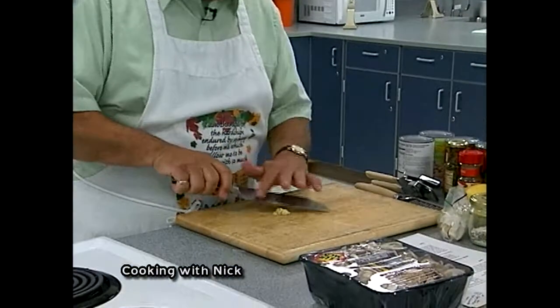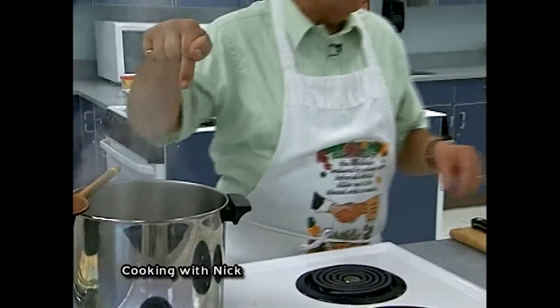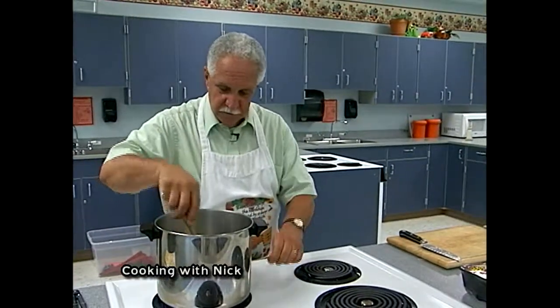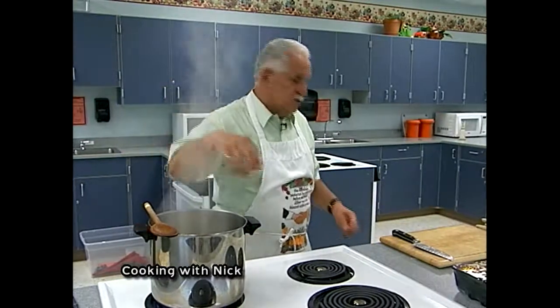I'll put one clove in and give the other a little chop just to spread it around. Make sure you have something in the pot before you put the garlic in — otherwise the garlic burns very, very quickly. You can see up there it's starting to turn a little bit.